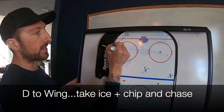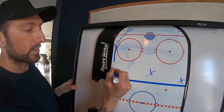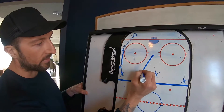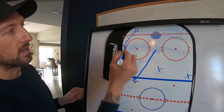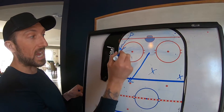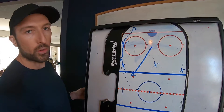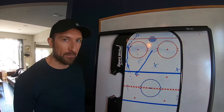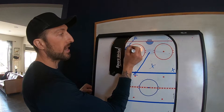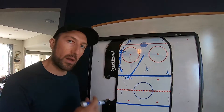Off the breakout, if we can get this D to pass to the wing, and their D is going to pinch on him, we're really going to work on that chip — have the other wing chase. D to wing, you can either hit the center or the wing, but most likely you lug the puck, beat this guy wide, chip it, and go to the races. We have a fast team, so we really want to get this good pass going — take ice, chip it, and we'll win that race and make their D turn around for the puck.